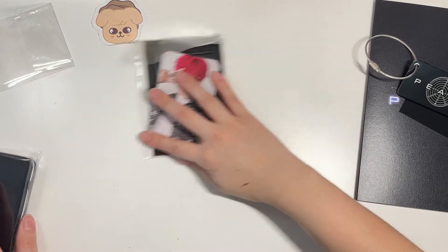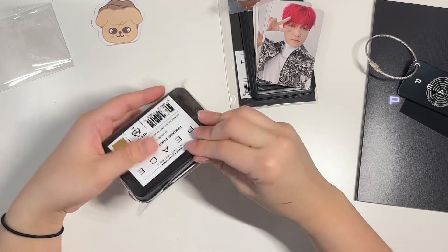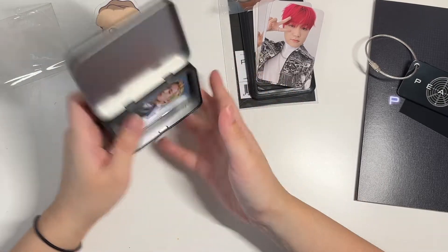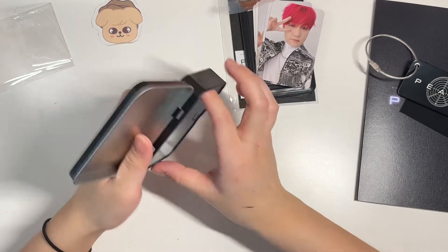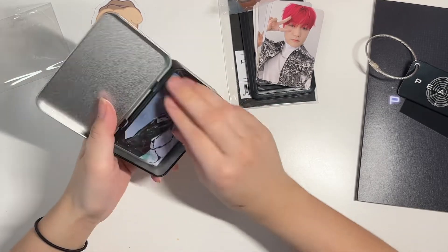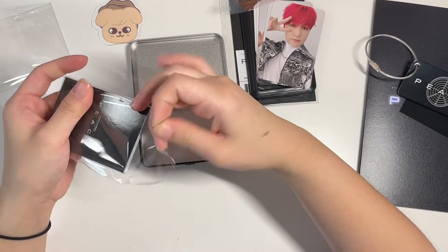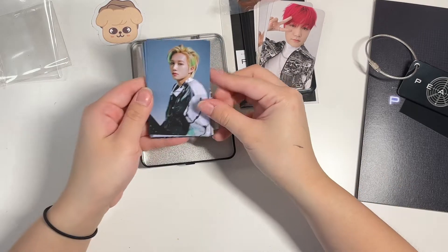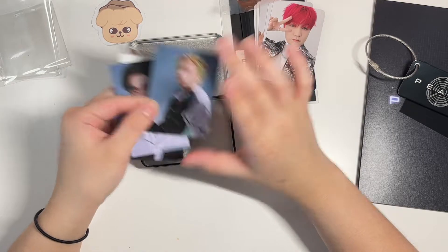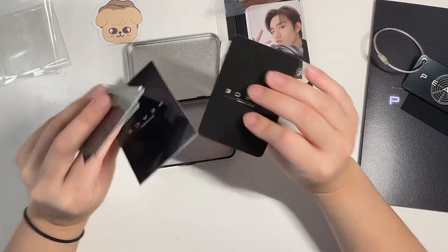And then we have the tin case. Okay, that was difficult for no reason. Here's that — and they basically have the same feel as photo cards, I think.